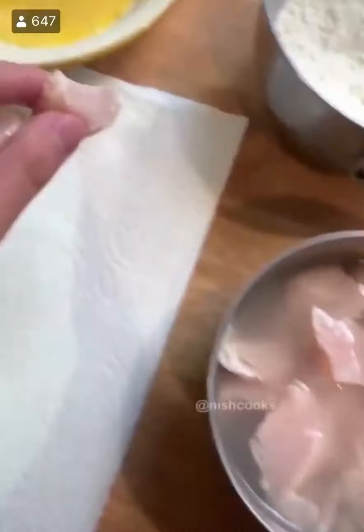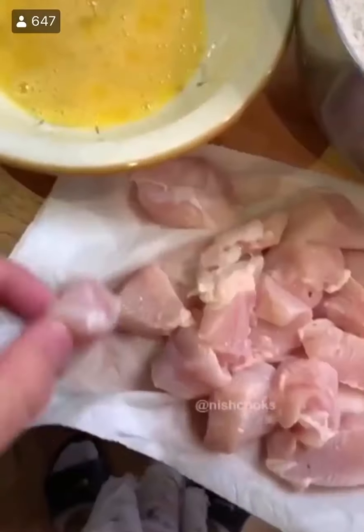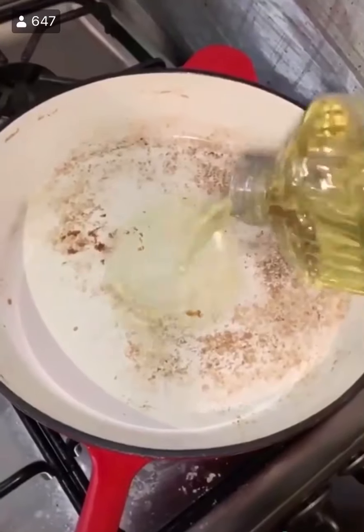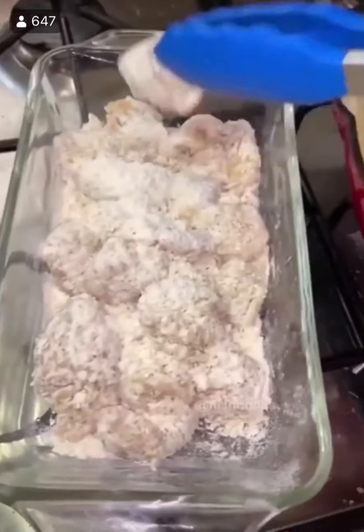After at least 20 minutes, take the chicken out of the pickle juice and dry them. Then it goes egg wash, dredge, and repeat. Do that for all the pieces of chicken. Then get the oil ready — fill it up about under halfway in the pan and bring it up to heat.